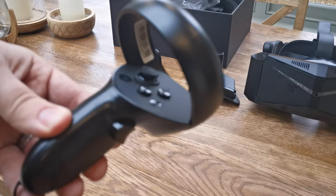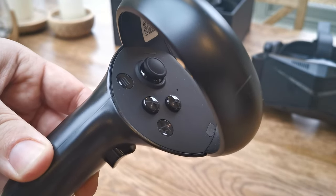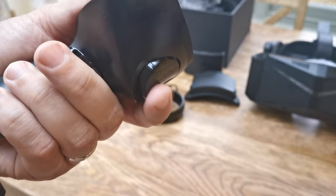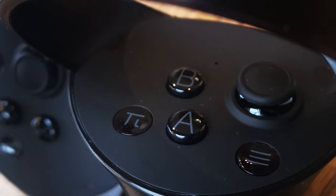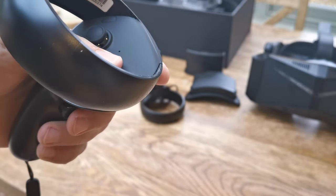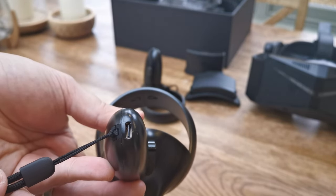The controllers are the standard format accepted by VR in relation to button, grip and trigger placement. They feel basic with no texture on the surface of the grip, which would have helped make them feel slightly less cheap. There is however quite a nice matte effect texture on the face surrounding the buttons. They have a tracking ring and from my own testing the tracking was an acceptable standard. They have rechargeable batteries via USB-C cable and have a good battery life that will extend past any potential gaming session.